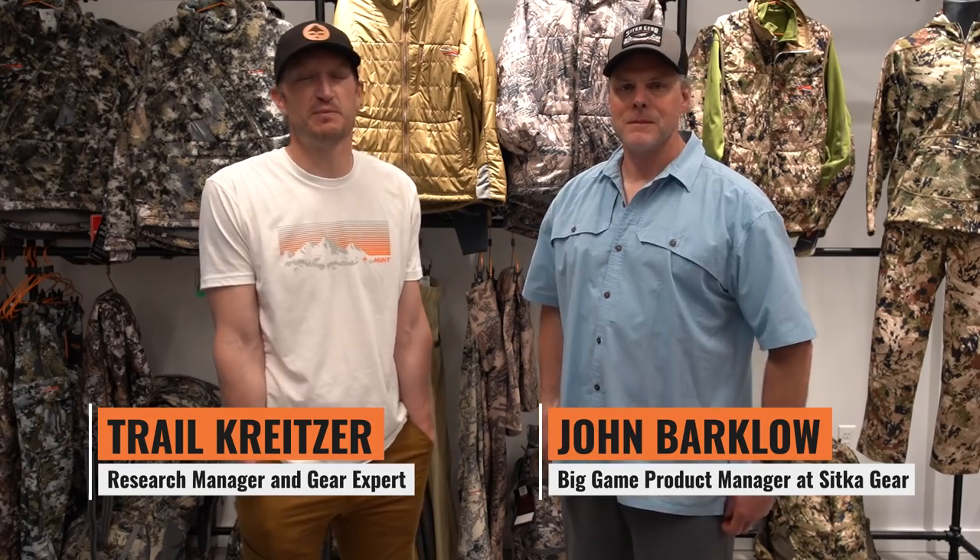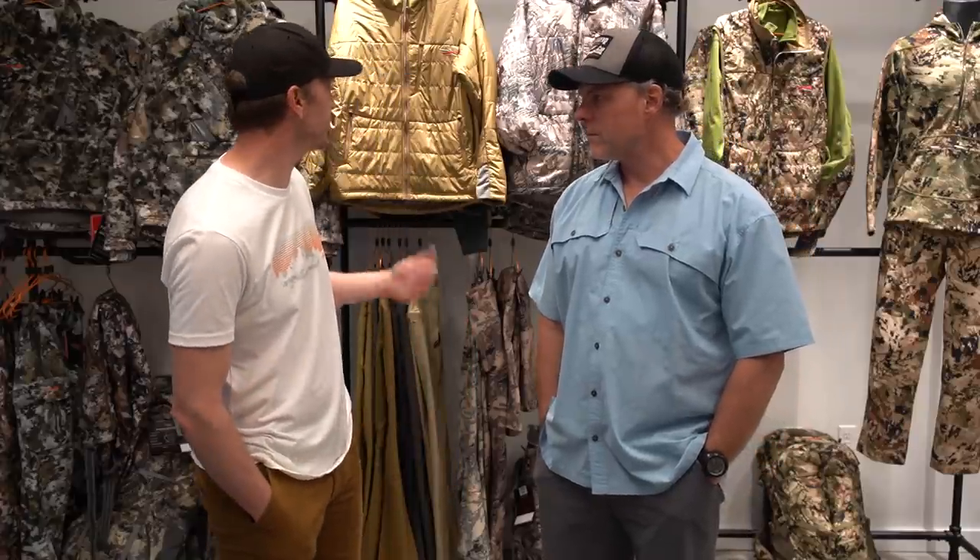Hey, Trail Kreitzer at GoHunt. Today I have an awesome opportunity — we're up here at a BHA event in Missoula. We decided to buzz down to Bozeman and check out the new Sitka headquarters. I got John Barclow with me, which is an awesome opportunity. We spent about an hour just shooting the breeze here, and we wanted to have him run through some of the new equipment from Sitka this year.